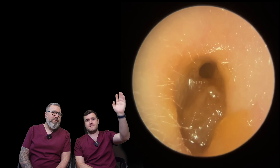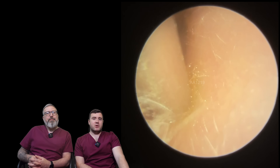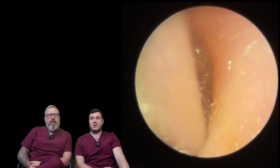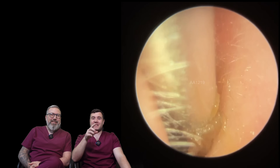Hi everybody, my name is Rhys Barber, I'm one of the audiologists here at Audiology Associates. And my name is Taylor Green and I am the other audiologist here. So we've got two patients in this compilation and neither of them are mine. This one here is Katie's.